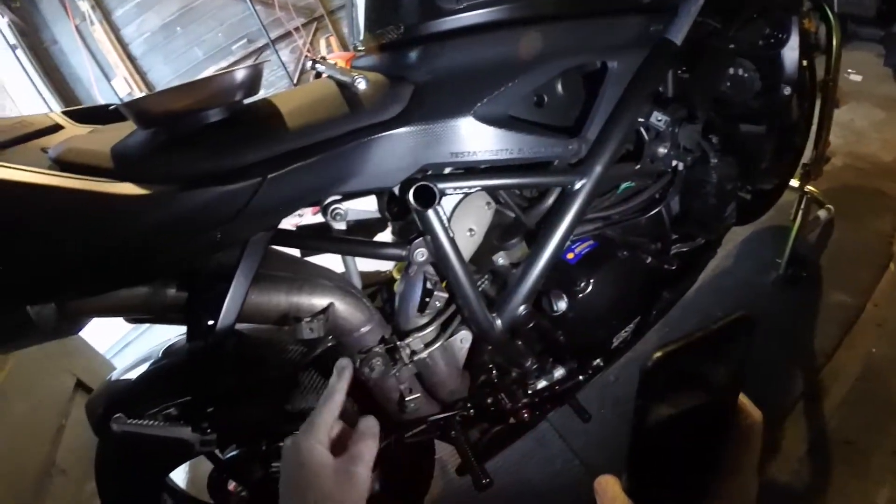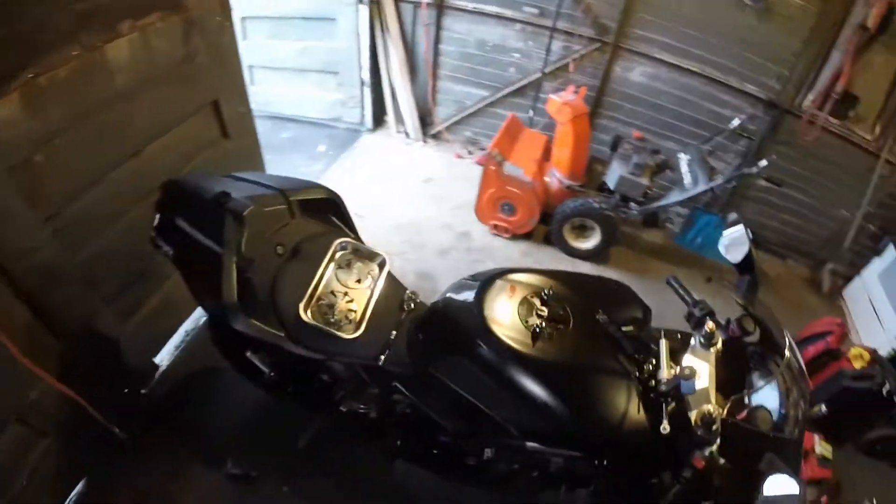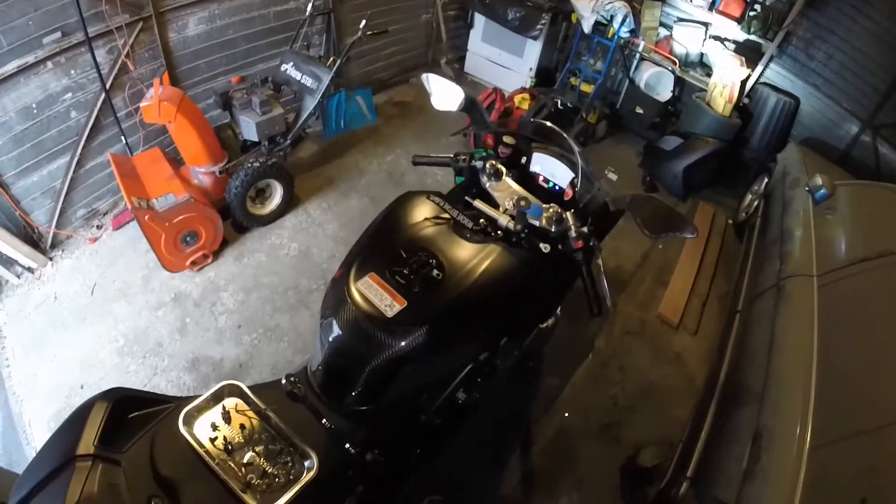That is controlled by the servo motor. Depending on the RPM, this opens and closes. Let's turn on the bike and see how it sounds with it, and then see how it sounds without it. Ready guys? Let's see how it sounds.